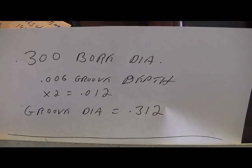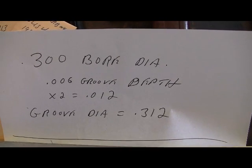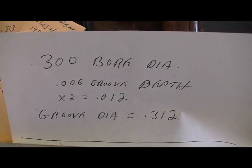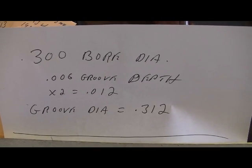So the groove diameter should be 312 thousandths. It's a 300-thousandths diameter bore with two grooves cut 6 thousandths deep, which makes that groove diameter 312 thousandths. That's how it works.